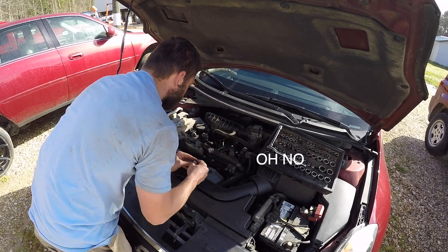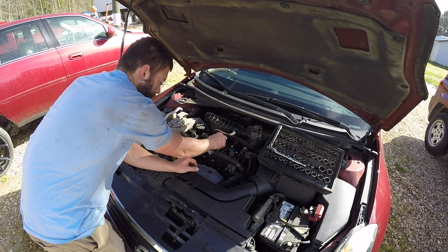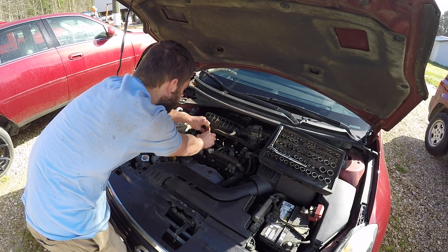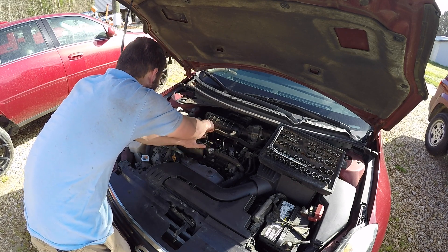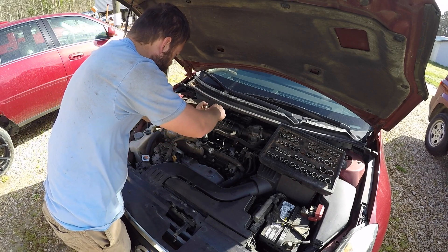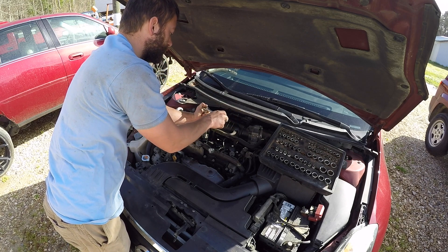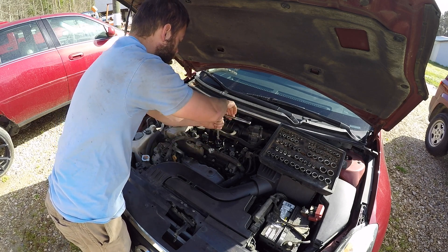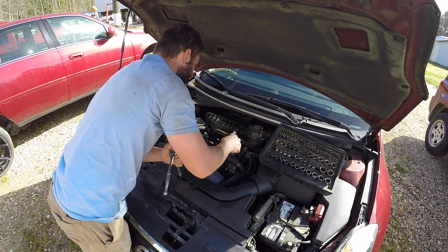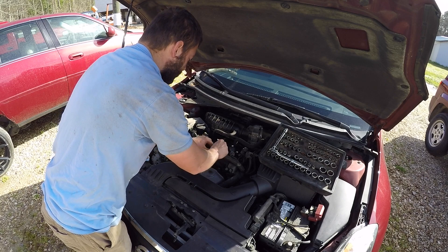Now we're going to refasten our 10mm bolts — it's very easy to lose them in these small engine bays. These do not need to be very tight. Once it's snug, just go about an eighth of a turn, maybe not even that, because this is just plastic. You don't want to break it — you just want it snug, maybe a sixteenth of a turn.